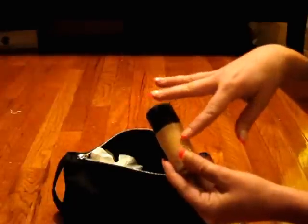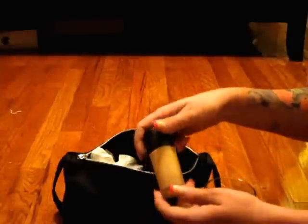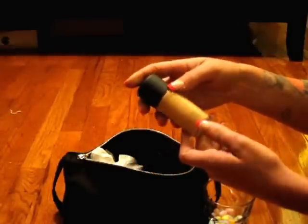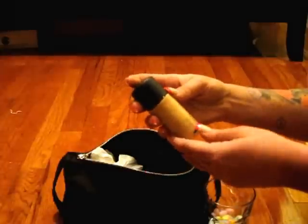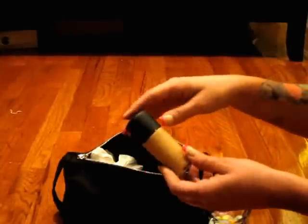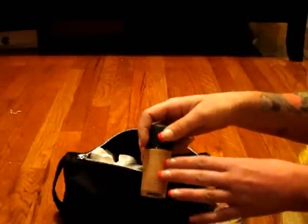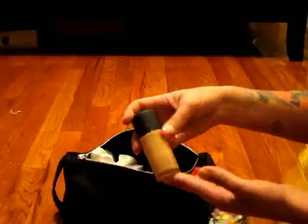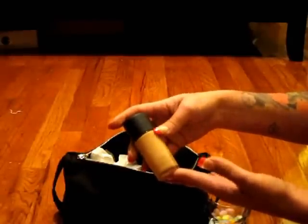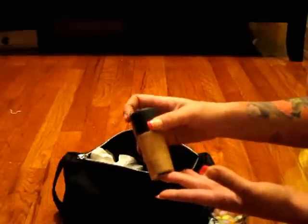This is the fluid that pairs with the powder foundation I just showed you. This is the Studio Fix Fluid. You can wear this under the powder if you want some serious coverage, but it's a great stand-alone foundation. It's a beautiful matte finish on itself.